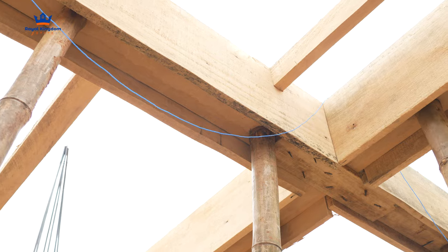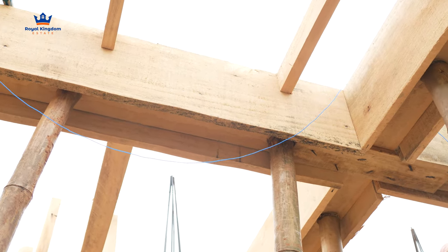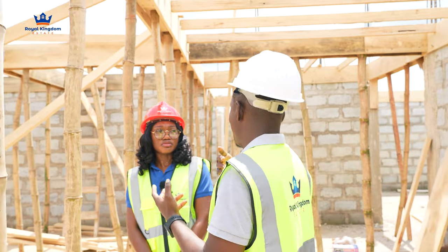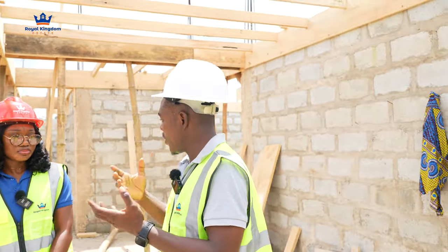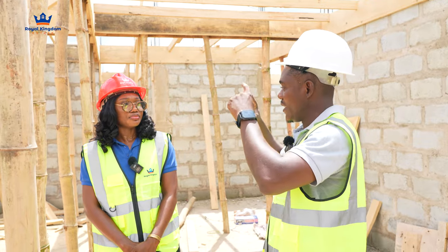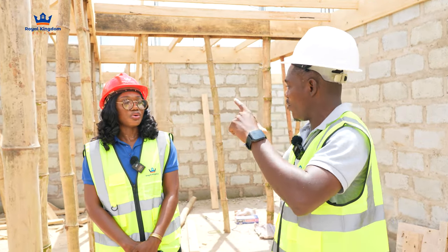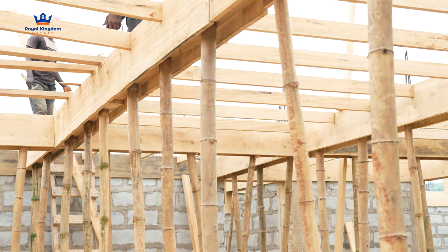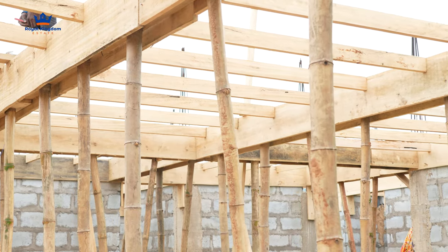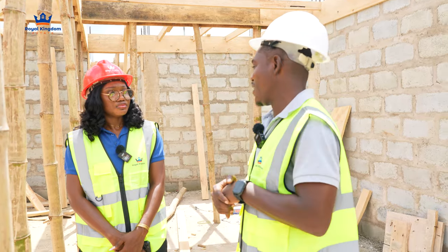We do the beams — you can see this is the beam. The beam is usually 450mm in depth, and the slab is 150mm. The structural engineer will specify those dimensions, as it's dependent on the weight that is going to be imposed on the building. The weight the building is going to carry determines the depth of your beams and your columns as well. So we prepare the formwork with those measurements in mind, and then the reinforcement will come in.